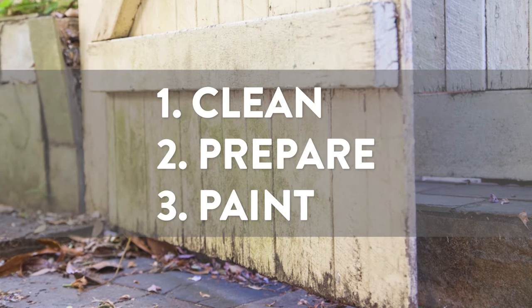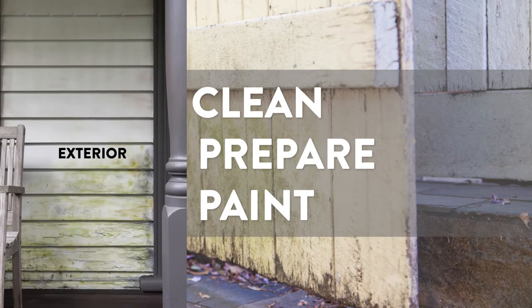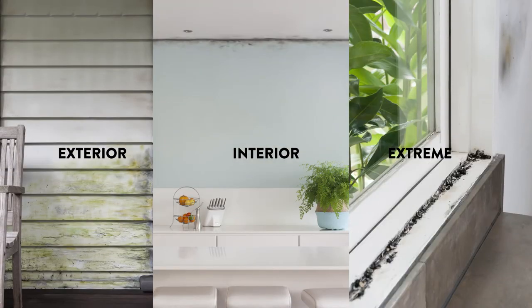There are three common types of mould: exterior, interior and extreme mould. Today we have identified both interior and exterior mould in this home.